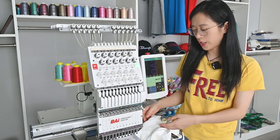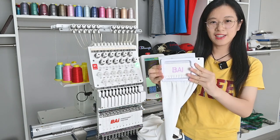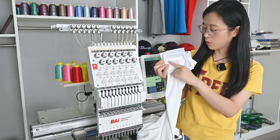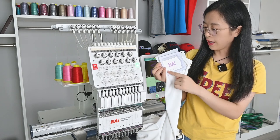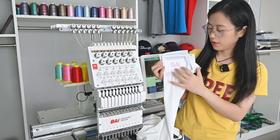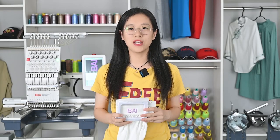Today the sleeve embroidery is finished. Let's take it off from the machine. You can see this is the BAI pattern on the sleeve. When you do sleeve embroidery, you need to make sure your pattern is smaller than your hoop and find the center of your frame to make a good embroidery. Do you like this? Today our sleeve embroidery is finished.